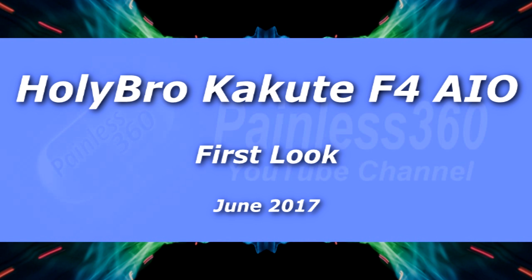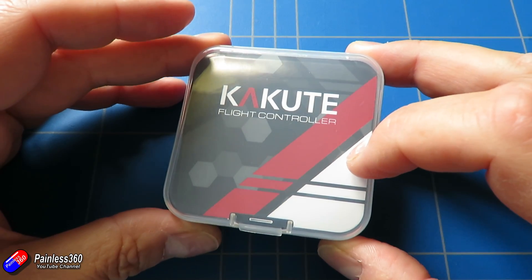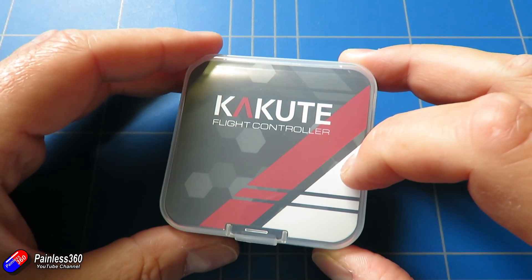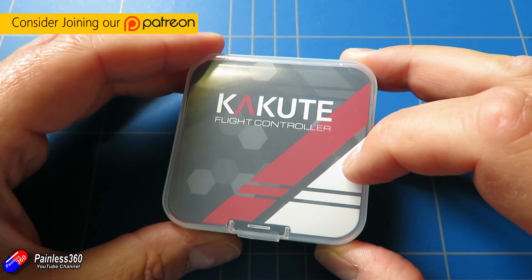Hello and welcome to the video. In this video we're going to take a very first look at a brand new thing from Holibro. This is something that will be out and available at the end of the month, but we've managed to get our hands on one to have a first look.